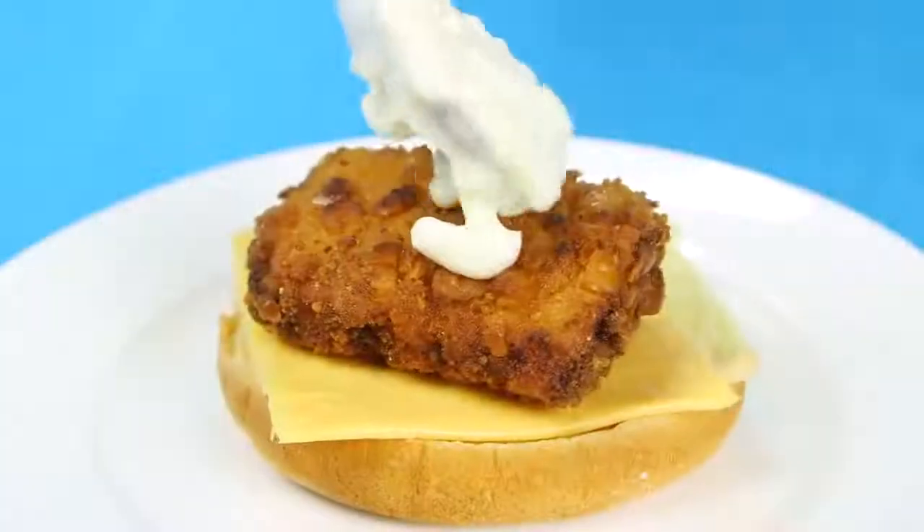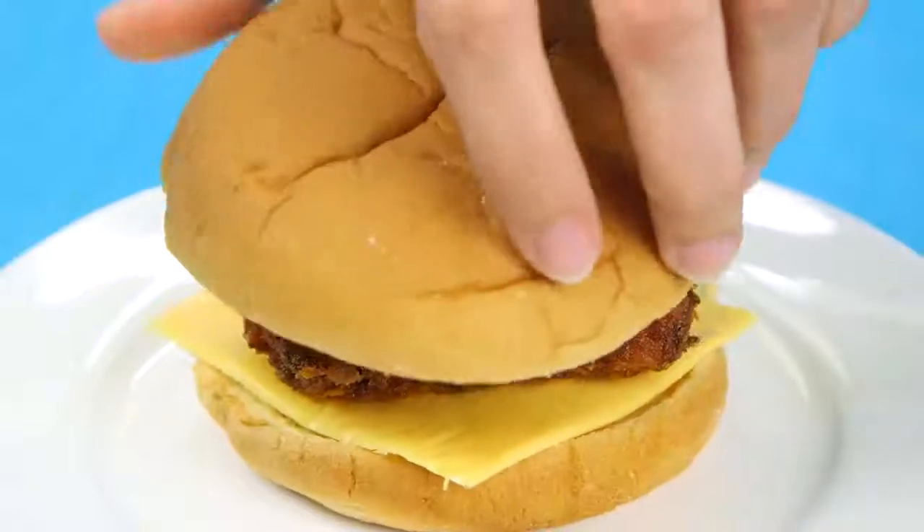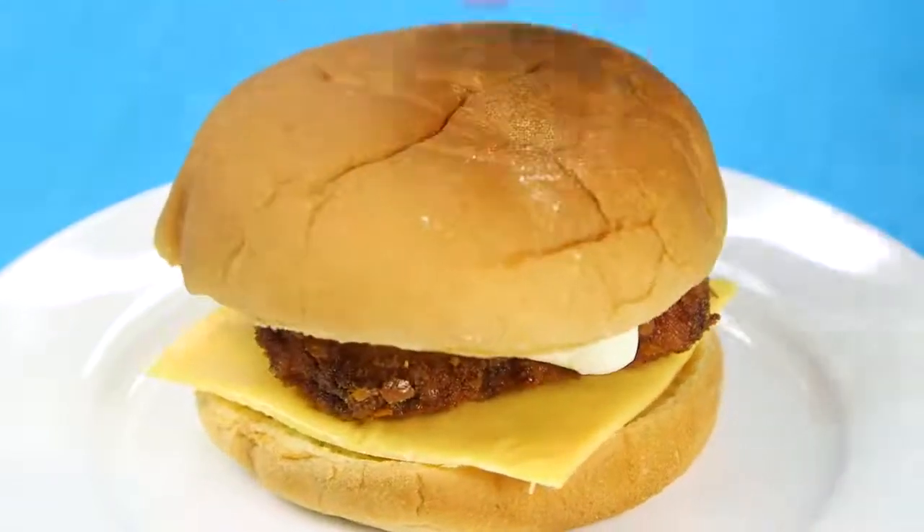Hey dudes! I'm Hilah, and today on Hilah Cooking we're making McDonald's knockoff Filet-O-Fish Sandwich. This is way better than the McDonald's version, and I'm going to tell you a fun little story about how it got invented — here's a hint, it has to do with Jesus.